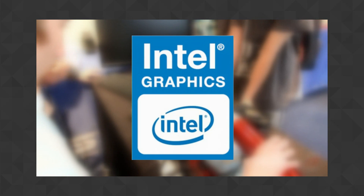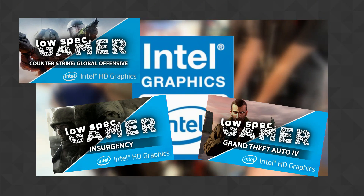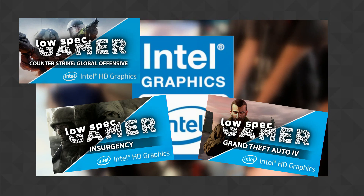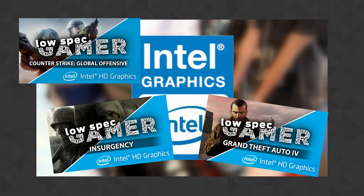Intel HD GPUs are usually considered virtually useless for gaming, although if you have been following this channel for some time you know this is definitely not what I think, and they are often less flexible to tweak. But can this ultimate low-budget GPU be overclocked? Turns out, in some cases, you can.